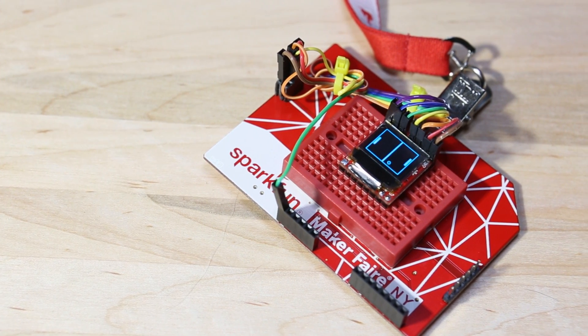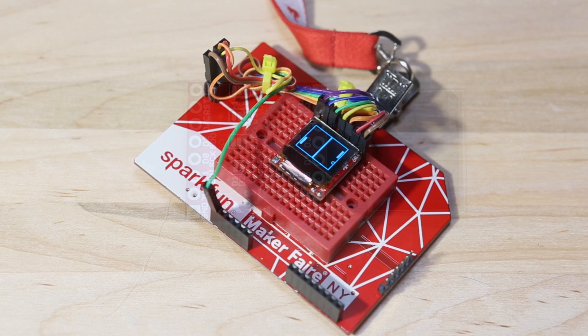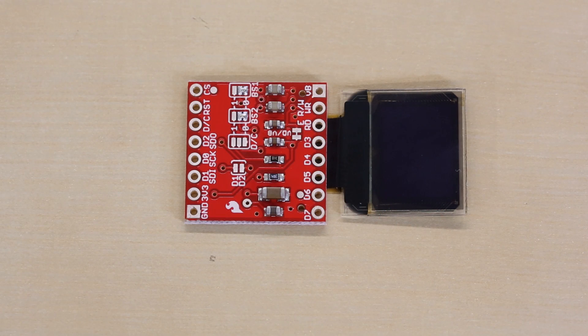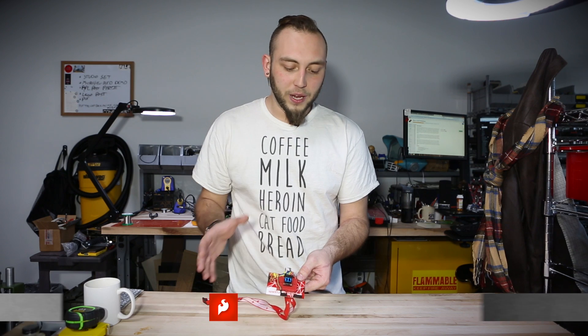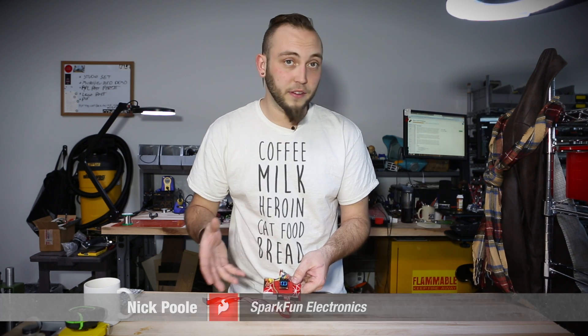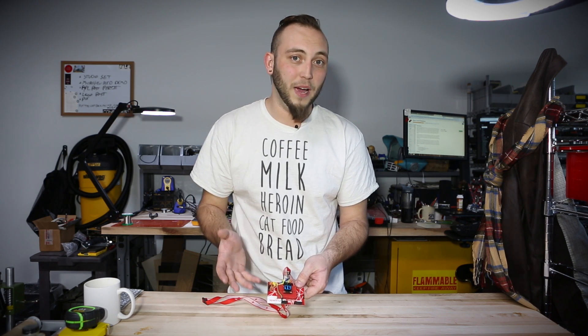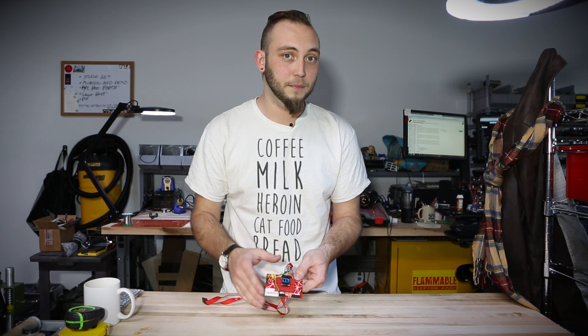This is the new Micro OLED Breakout. It's a breakout board that makes it easy to use our small organic LED screens, which you might recognize from the MicroView. They're 48 by 96 pixels in resolution, and because they're an OLED, they actually produce their own light, so they don't need to be backlit the way that, say, an LCD would need to be.